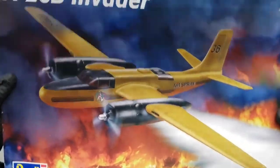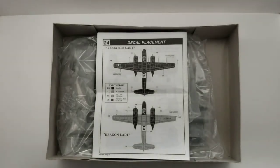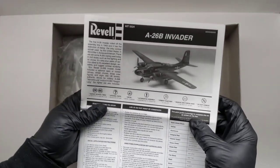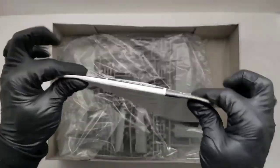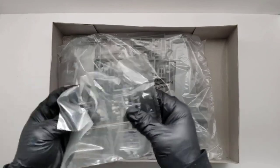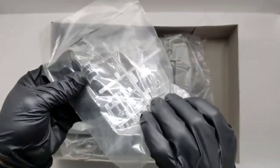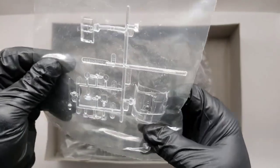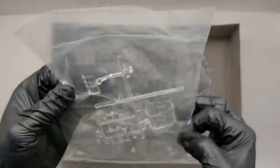Let's crack it open and get into it. First things first are the instructions - my favorite part. Instructions are pretty detailed, pretty standard Revell instructions. This video was edited a while ago before I changed my style of video recording, so sorry about that.